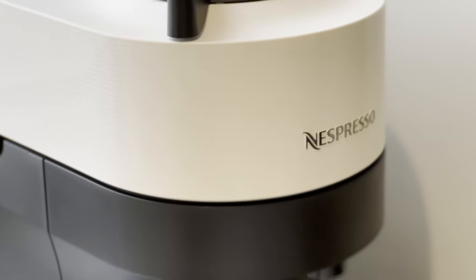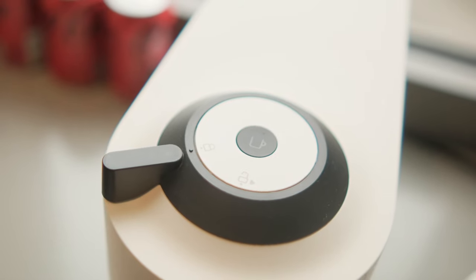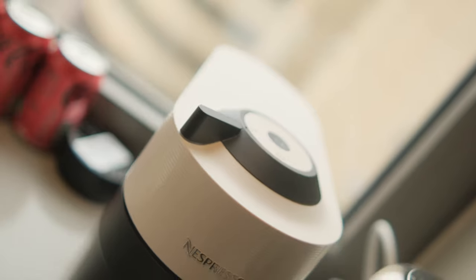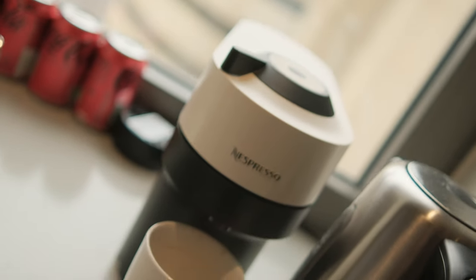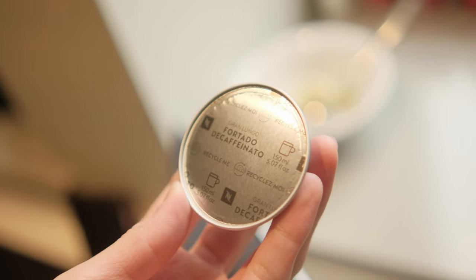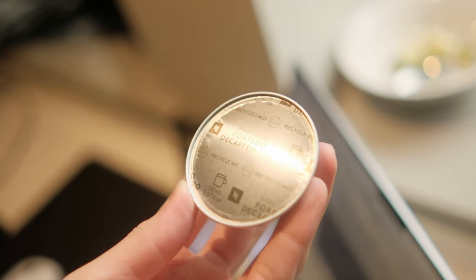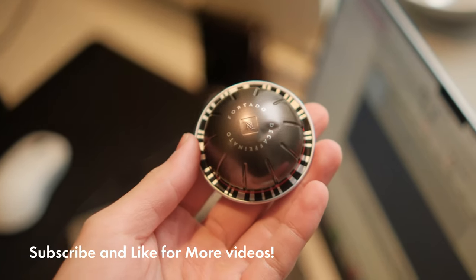This is the Nespresso Vertuo Pop, and Nespresso is running a 50% discount so it's £49 for the coffee machine. You get 12 free capsules with the machine, and as part of this discount they're throwing in 50 free capsules as well, which means for £49 you're getting 62 cups of coffee. About 11 of those are decaf, so it's more like 51 cups of actual coffee, but that's less than a pound per cup — and you get a coffee machine at the end of it.